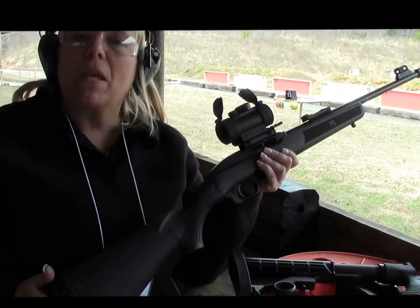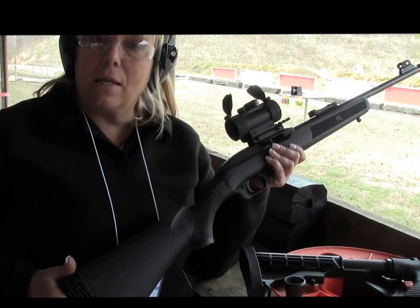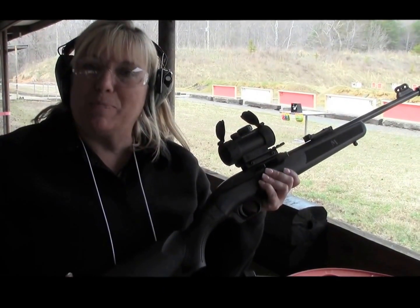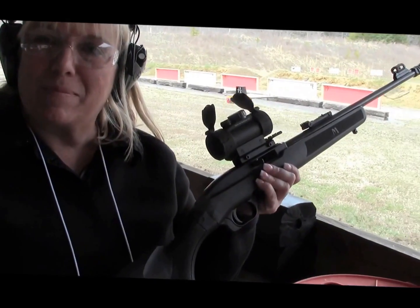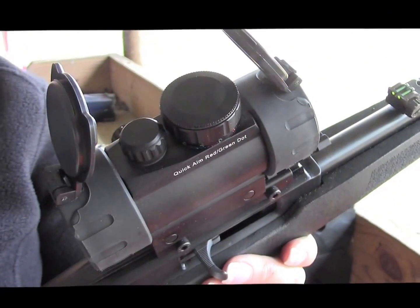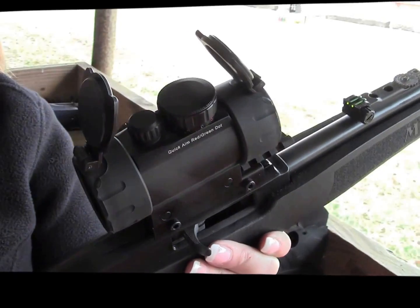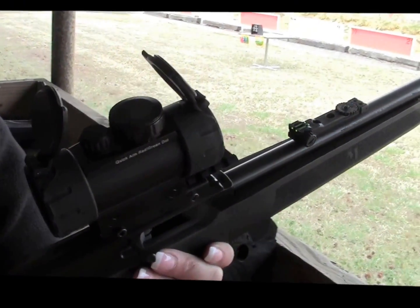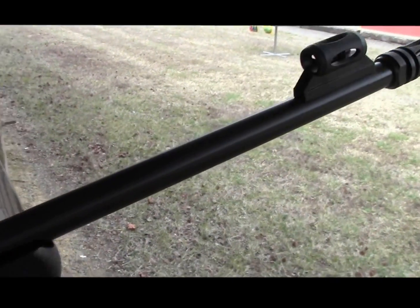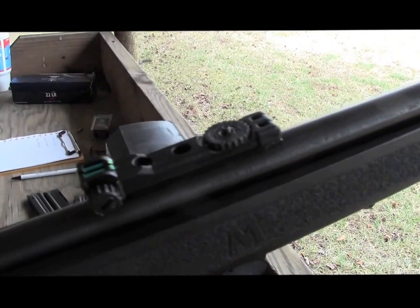It's part of the Flex system. We have new pump-action shotguns, a centerfire bolt-action rifle, and the new rimfire. The scope on there is actually a Leapers UTG red dot — it actually has both a red and a green dot, which makes it great.